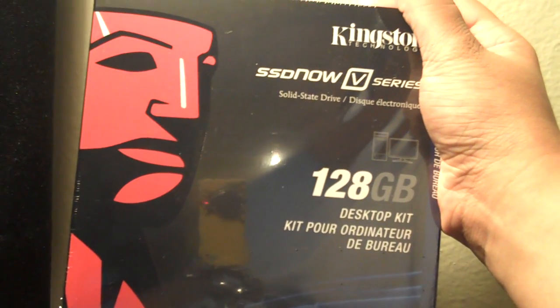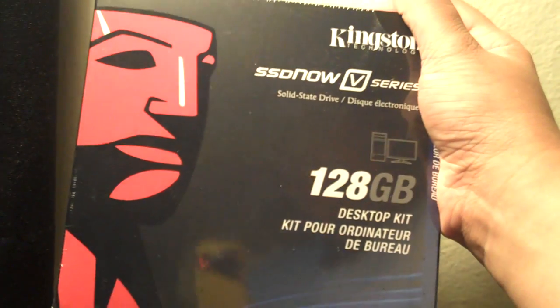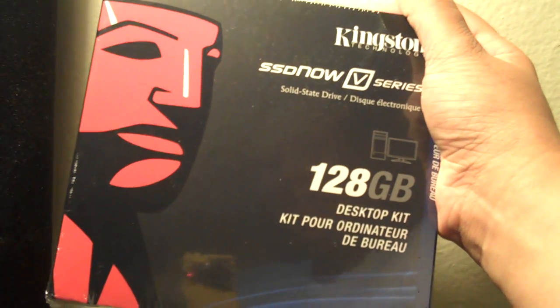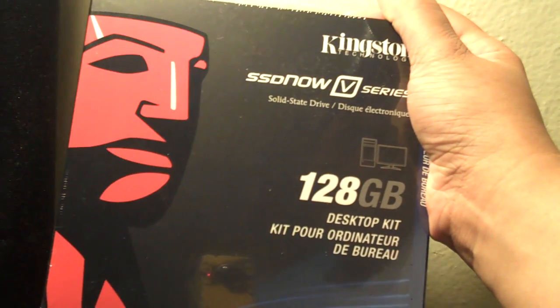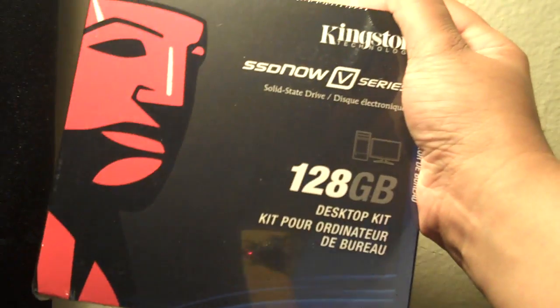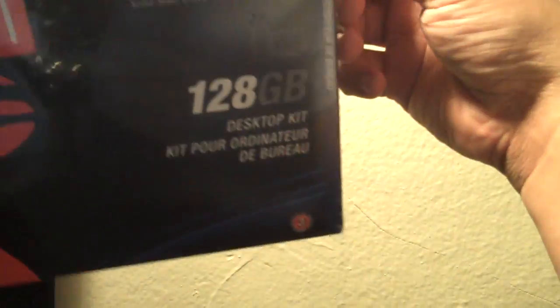Hi, this is Michael from HardwareGeeks.com, and you're looking at the Kingston SSD Now V-Series Solid-State Drive Desktop Kit. It's a 128GB SSD drive, and it comes with a kit to set it up for your desktop, so I'm going to unbox it real quick.